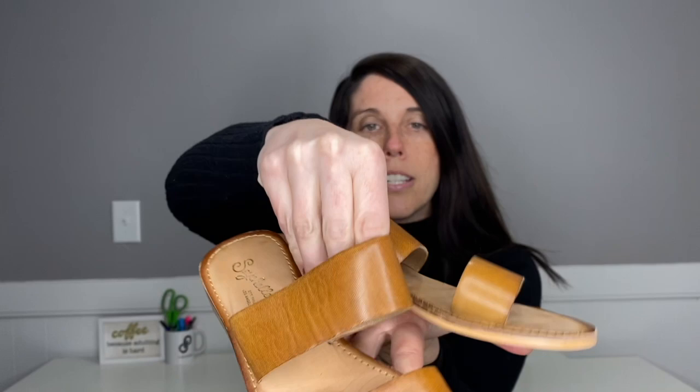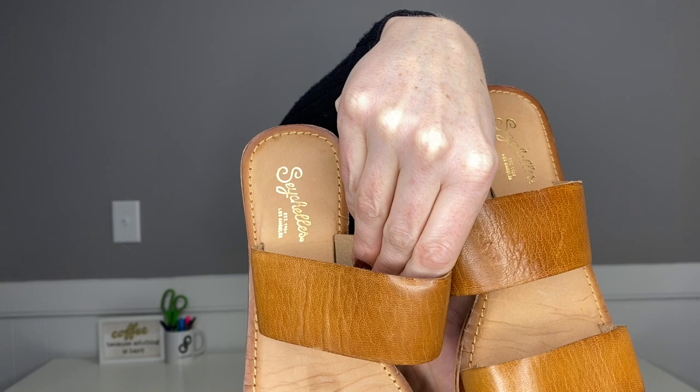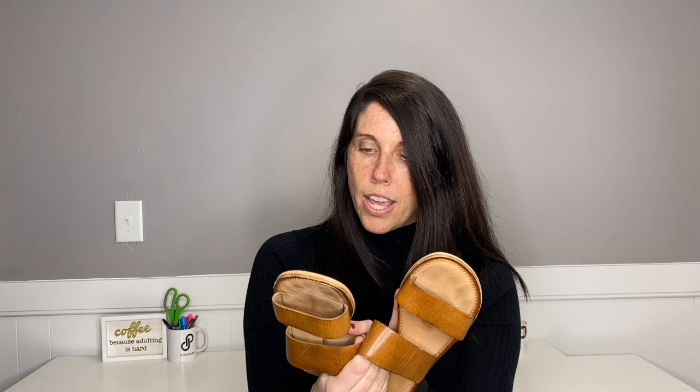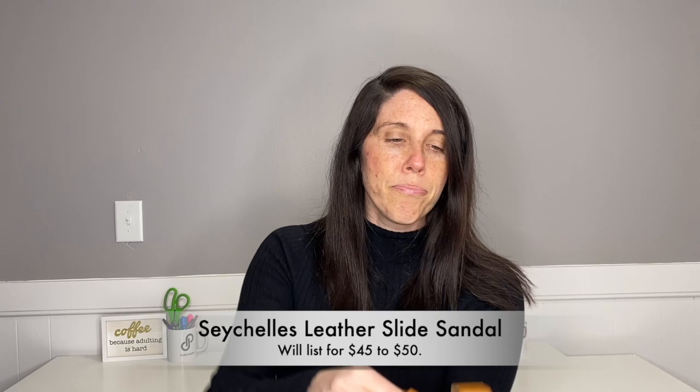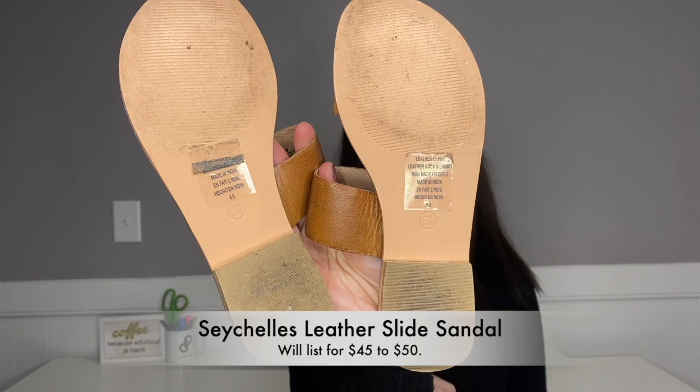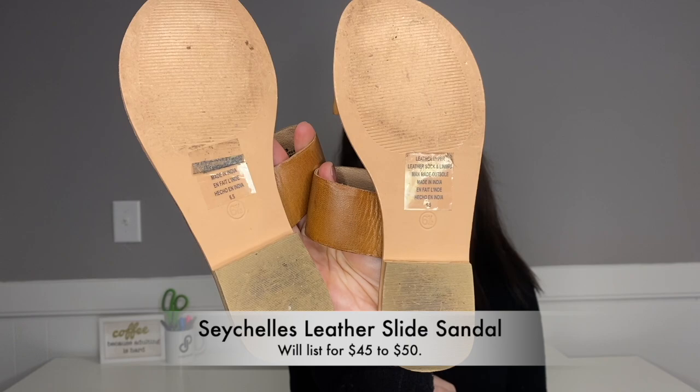One comment right out of the gate: I was really happy with the seasonality of this box. Overall there are no boots or wintry things — these are all things I can get listed right away or within the coming months to prepare for spring and summer. The first pair I'm very happy with. This is a pair of Seychelles — just a leather slide sandal, size six and a half, with a leather upper and leather sock lining. Seychelles is a brand sold at Anthropologie. They have very minimal wear and I suspect they will not take long to sell.